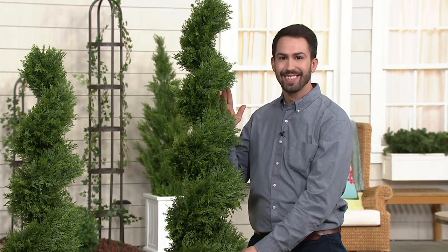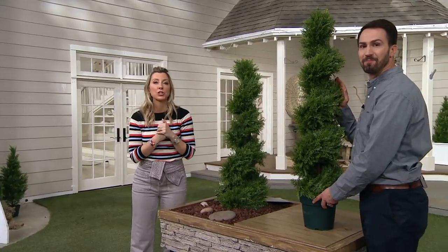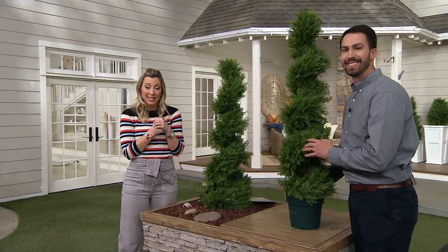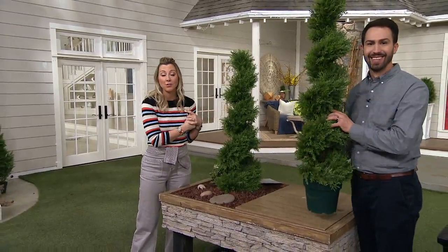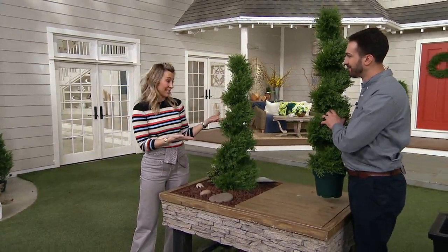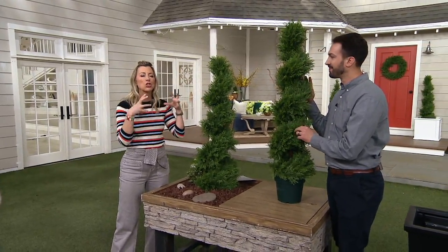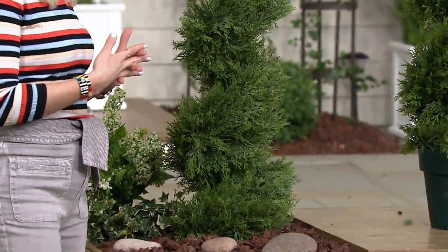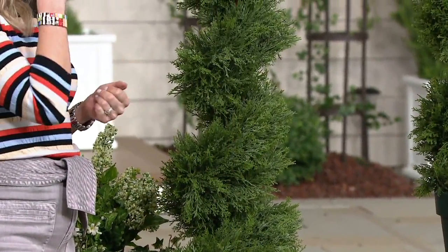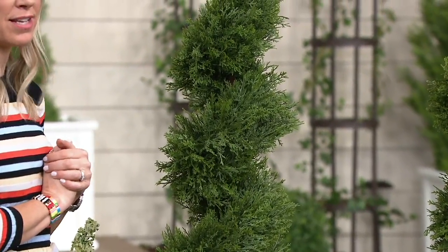If you get it now for your big home and you know in five years you're going to be downsizing, guess what — you're taking this with you. You can pop it back out of the ground or use it as an indoor piece. It's beautiful, it's so realistic. If you've never tried National Tree Company, please do so — you're going to love how lifelike these look.